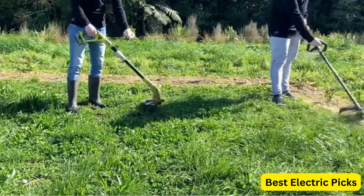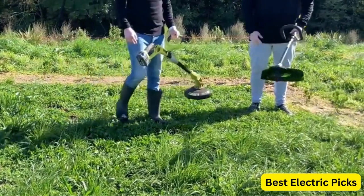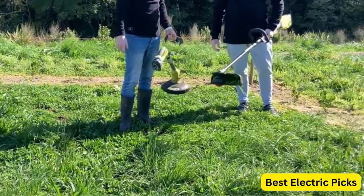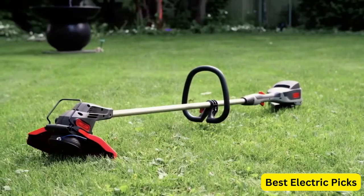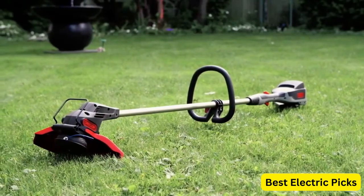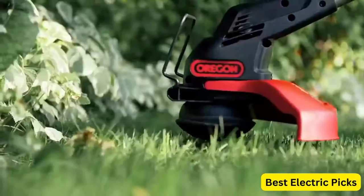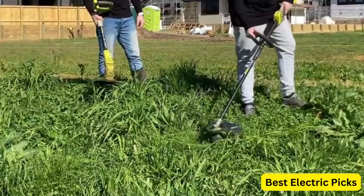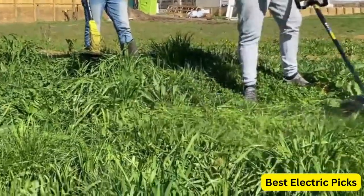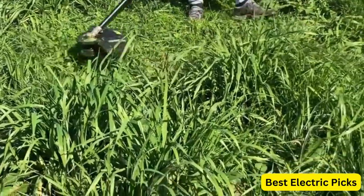Welcome to this video review of the best battery-powered string trimmers on the market. If you're looking for a powerful and easy-to-use trimmer to keep your lawn looking neat and tidy, you've come to the right place. Battery-powered string trimmers have come a long way in recent years, and they now offer a reliable and convenient alternative to their gas-powered counterparts, with no cords to worry about and no emissions to pollute the air.